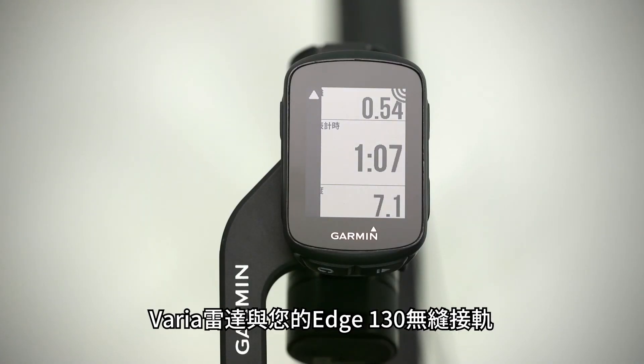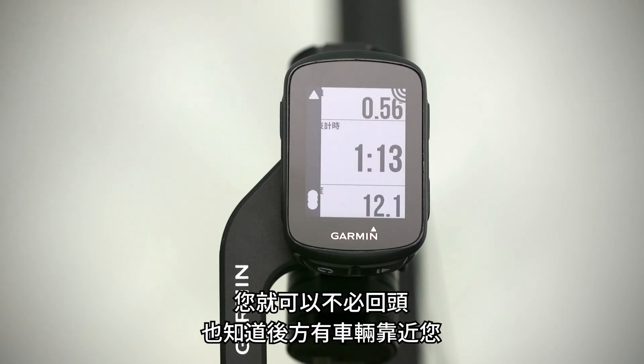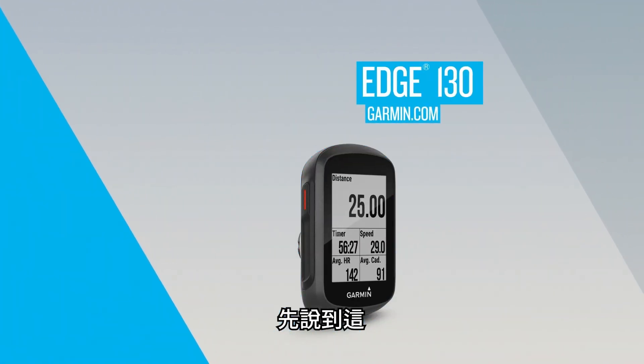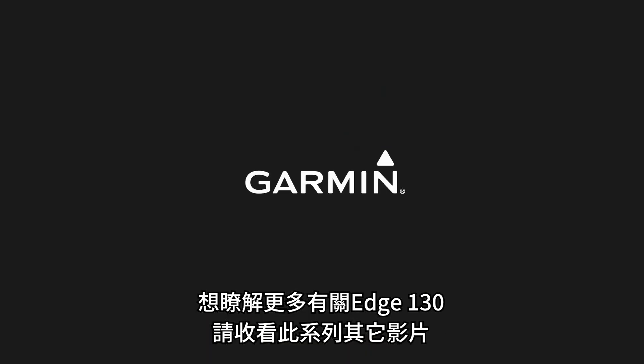Varia radar integrates seamlessly with your Edge 130, getting your attention with visual and audible alerts, so you can be aware of cars coming up behind you without even having to turn your head. That's all for now. To learn more about riding with Edge 130, make sure to watch the other videos in this series.